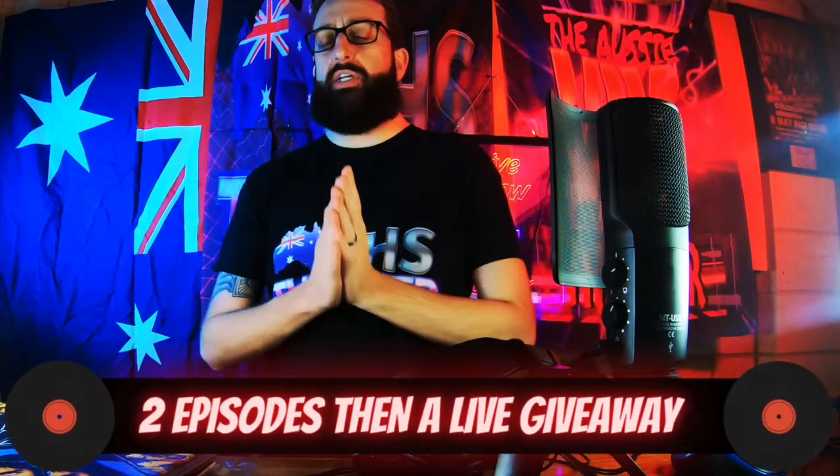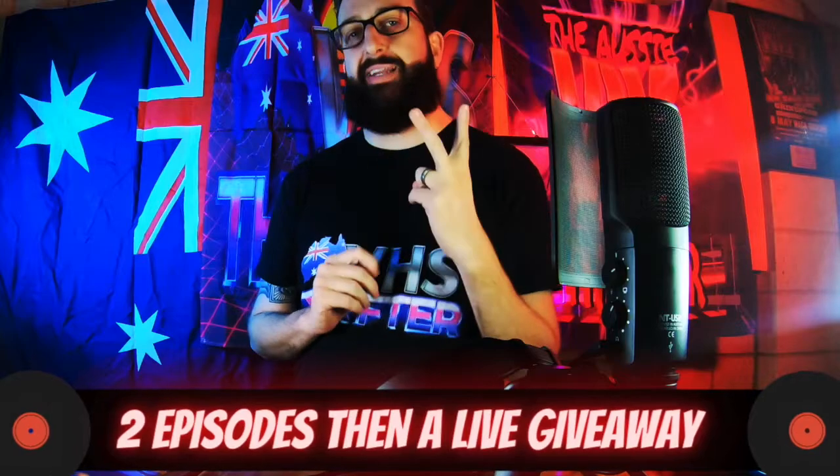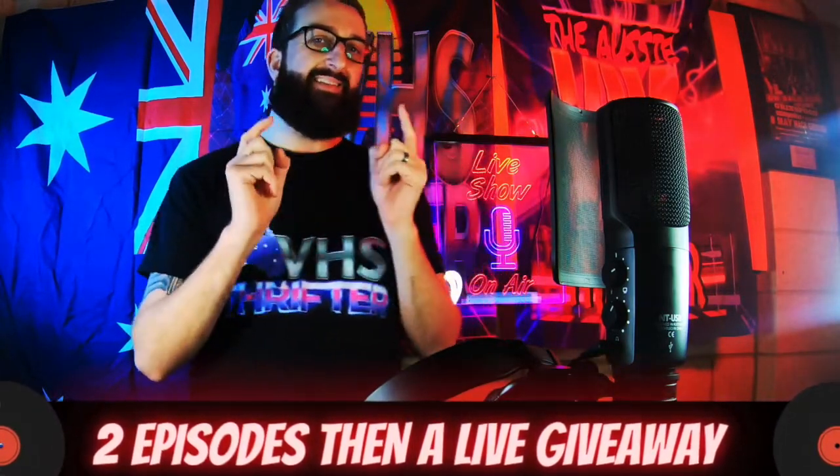I'm also going to do a giveaway. You've got to watch both parts and I'll tell you how to win what I'm going to give away — it's to do with your vinyls. So two things to do, but the first episode I want to teach you how to store your records, your vinyls, and how to clean them.